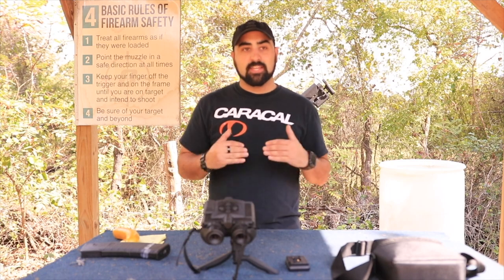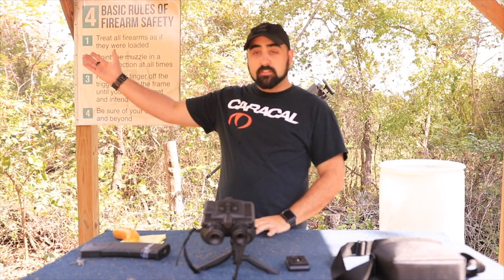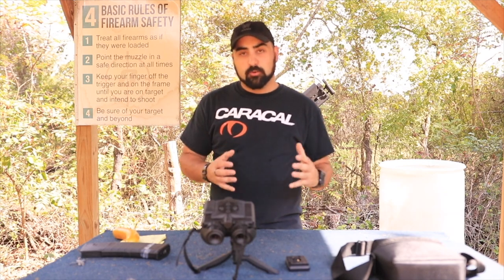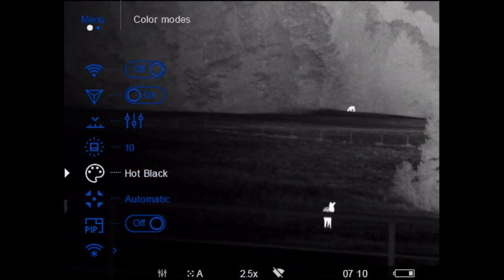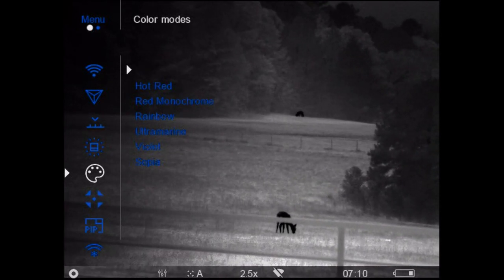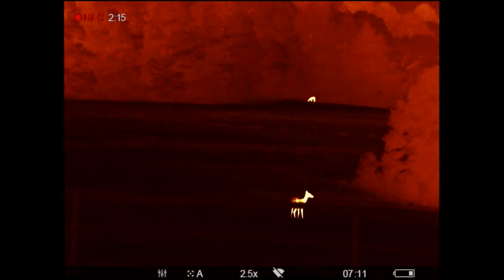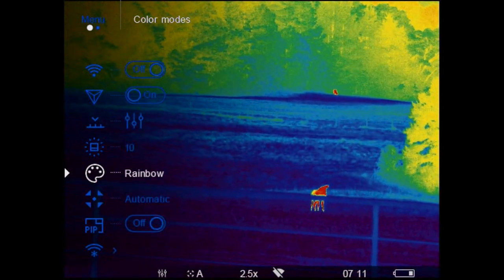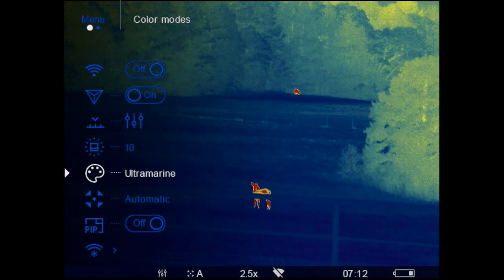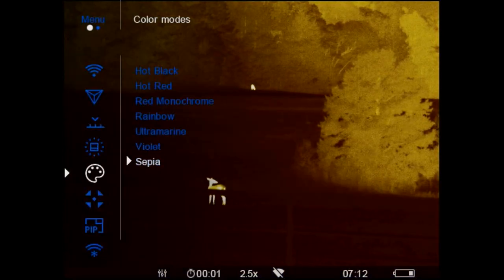This thermal camera picks up heat and adjusts the brightness of every heated item accordingly — so on a really cold night, your trees are going to actually glow because they're relatively warm. This does have the Stream Vision app, which means you can set this up on a tripod outside your door, keep it battery powered via USB, pull out your phone, open the app, and check whether there's anything out there — all without having to get up, bundle up, and warm up before going hunting.